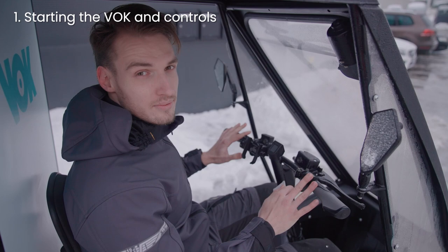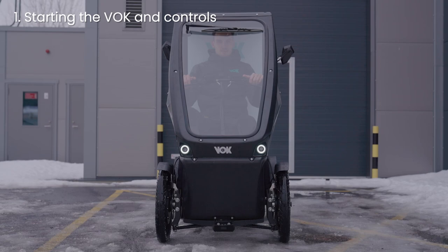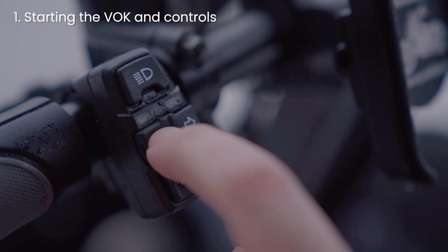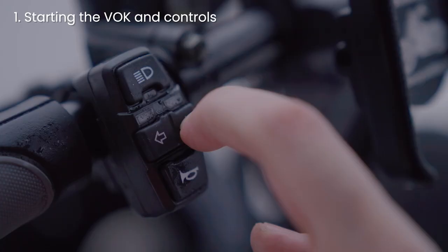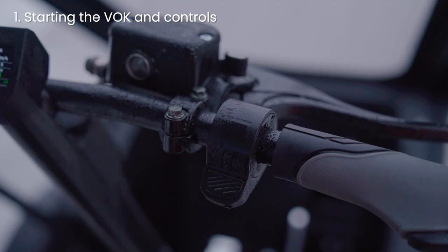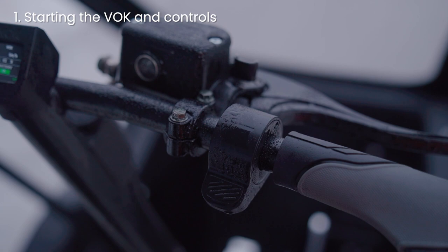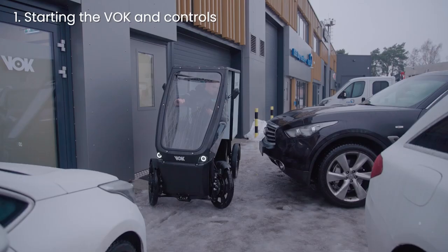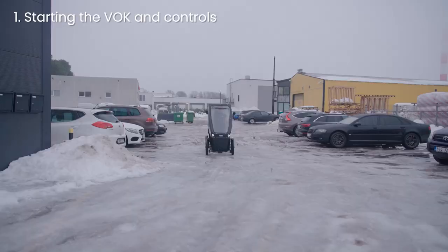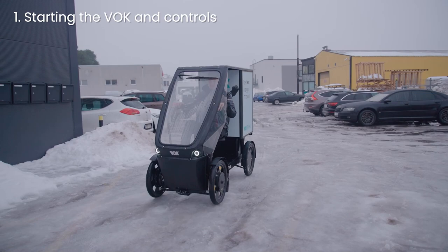Next I'll take you through the basic controls. First, the button panel. It allows you to switch between low and high headlights, signal lights, and the horn. You can also see the turn signals on the display. At your right arm, you'll find the hand throttle. It will move the bike up to 5 km per hour and can be used for tight maneuvering and moving together with slow traffic.